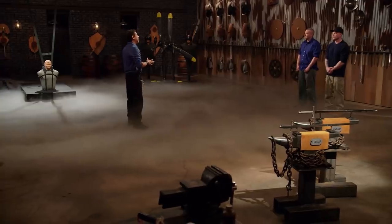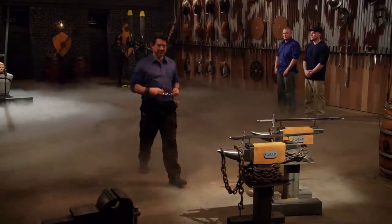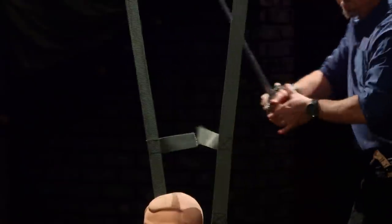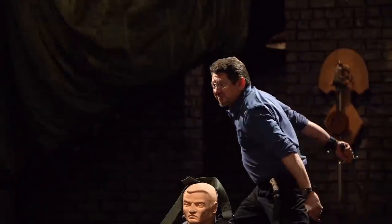Next up is the sharpness test. To test the edge of your blade, I'm going to be cutting across these harnesses — I'm looking for clean cuts. Mike, you're up first. Light in flight and sharp enough to cut through the harness. It will cut. Good job.